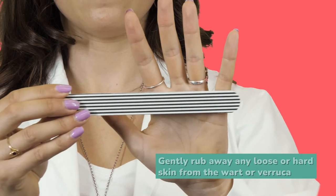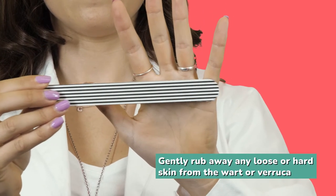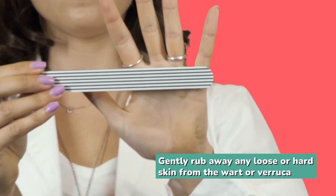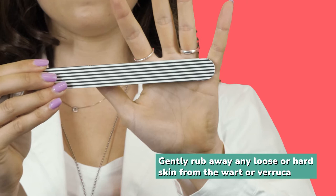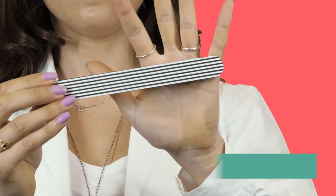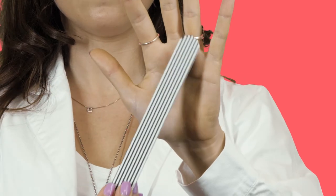Next, gently rub away any loose or hard skin from the surface of the wart or verruca using an emery ball or a piece of pumice stone. Same as with the towel, don't share this with anyone else as it might spread.